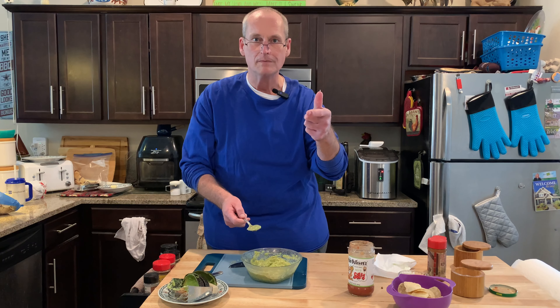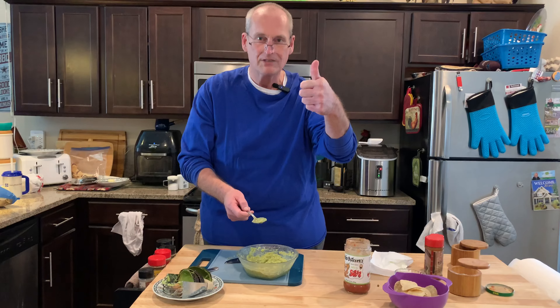Easy, homemade guacamole with John H. Sheep. Follow us on TikTok too — thanks for watching. Instagram, Facebook, Twitter — give us a share, a thumbs up, a like. Thanks for watching.